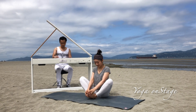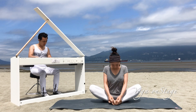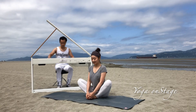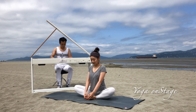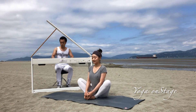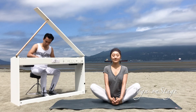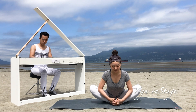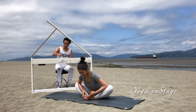Butterfly pose: bring your feet together and let them close to your groin area. Move your legs just like butterfly wings — fly them and give a really good shake to open up your hip joint. After the shaking, stay in the butterfly pose: hands grab your feet or your toes, and we move our spine forward. You can bend your elbows to touch the knees and put some pressure there to help open up the hip joint.